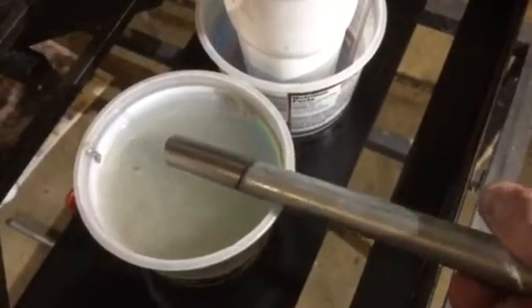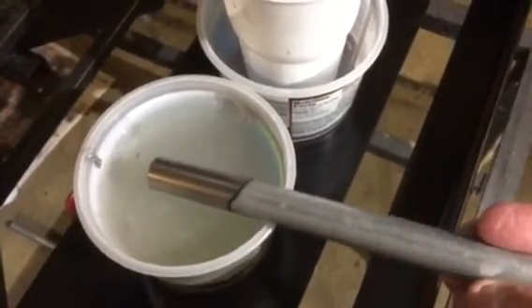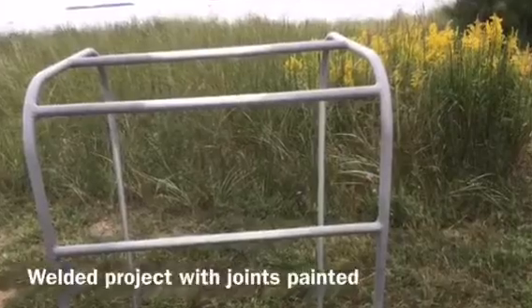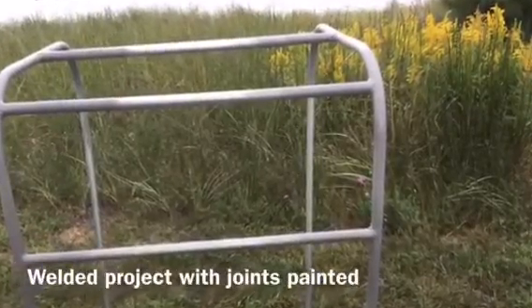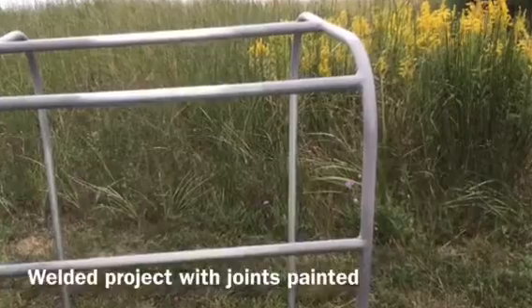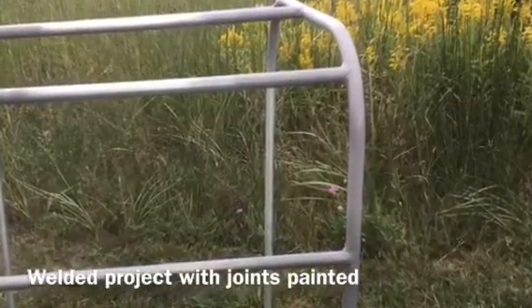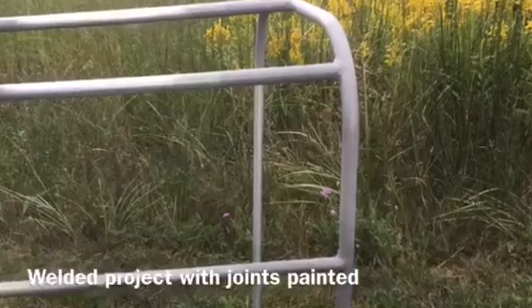You do want to make sure that when you weld you don't have zinc present, because the vapors can make you sick. So I welded a cover for a tarp to go over a piece of equipment that we were hauling. This is after hauling it 300 miles. I painted the joints after I finished welding and everything looks good.